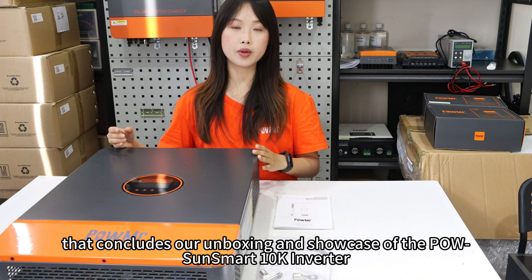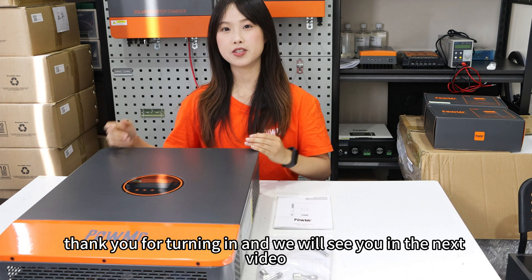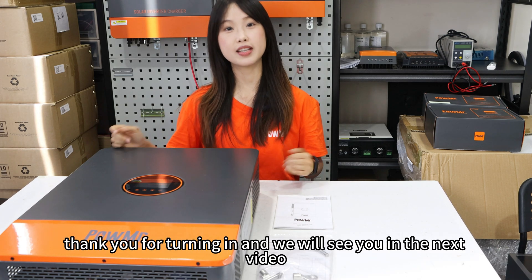That concludes our unboxing and showcase of the Pole SoundSmart 10K inverter. Thank you for tuning in, and we will see you in the next video.